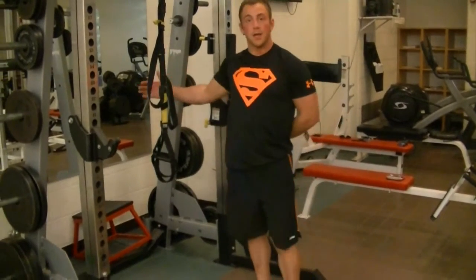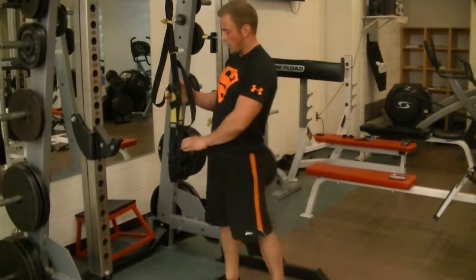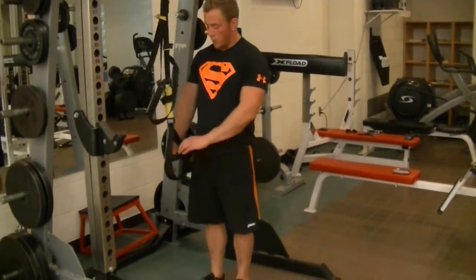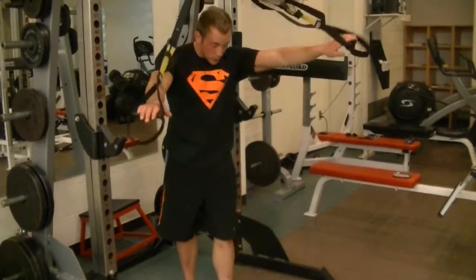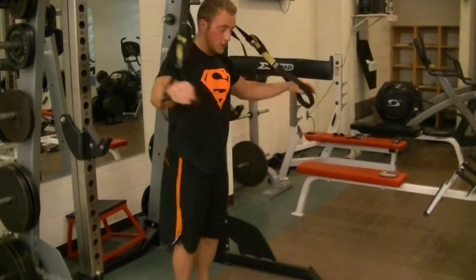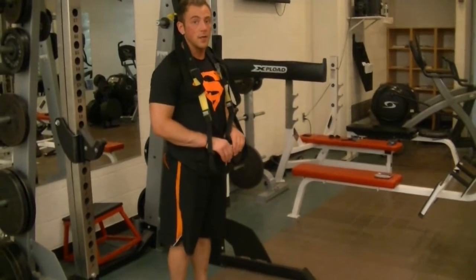The next core exercise we're going to do is the TRX fallout. With this, we're going to have the TRX set up so it's at about waist height. We're going to do almost like a moving plank — hold onto the handles out in front of us, and the straps will fall on either side of our neck like this.